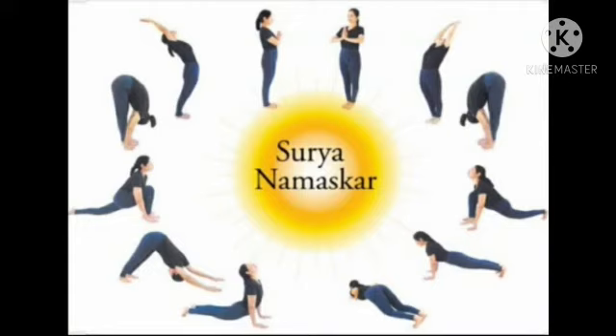Surya Namaskar is a very powerful practice with tremendous benefits. But if you do the Surya Namaskar with bad alignment and bad postures, the same practice can also be very harmful to your body. So make sure you do the Surya Namaskar in the right way.